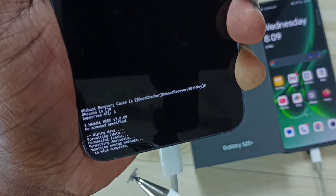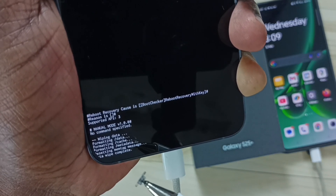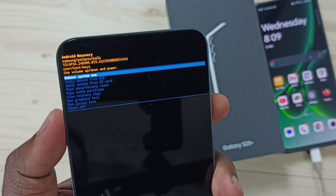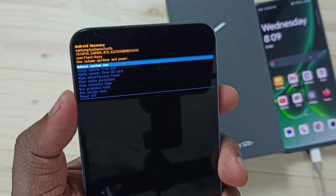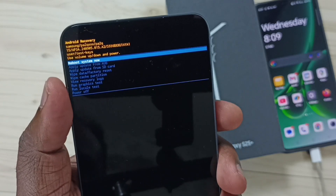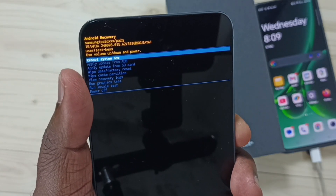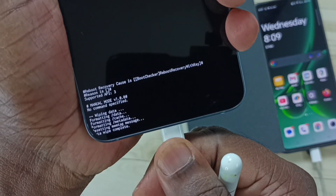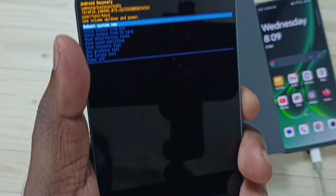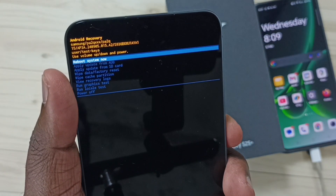So now I have successfully formatted this Samsung Galaxy S25. After that we can restart. Select the first option 'Reboot system now', then press the power button. We can remove this cable, then press the power button and select reboot.